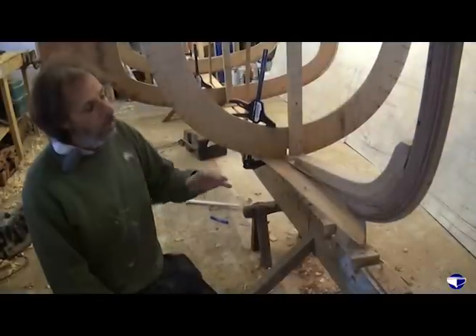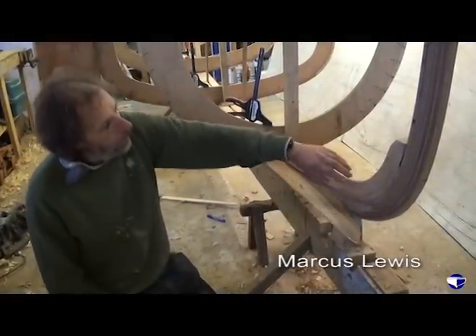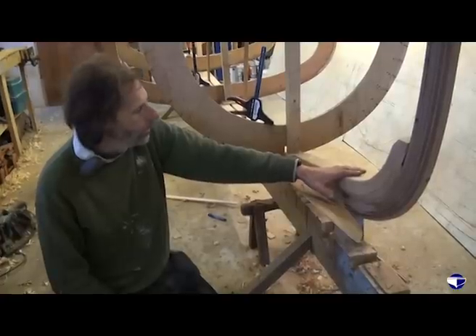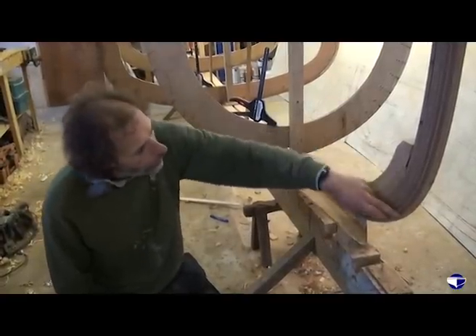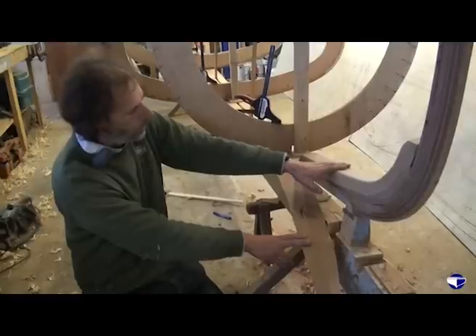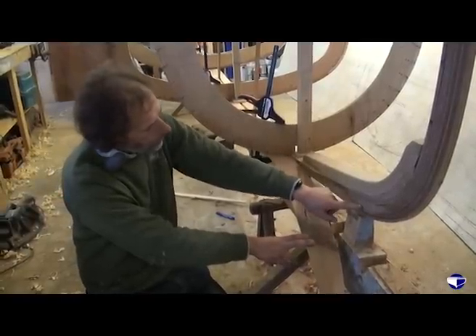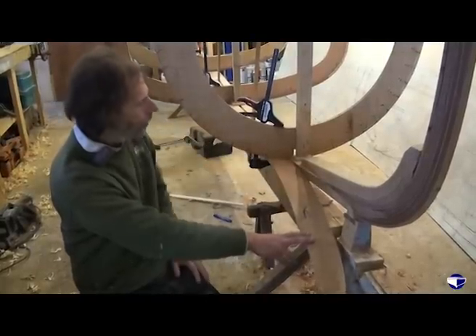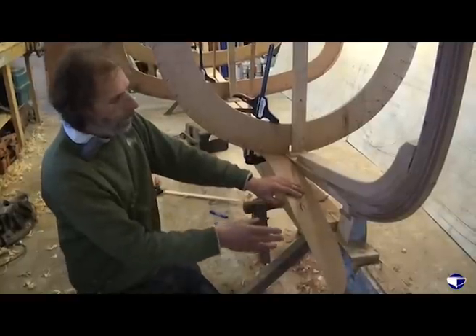Here we've got the stem, our laminated stem in position, with the stem deadwood or the stem knee, which is solid oak. That's bolted through various places, and the purpose of that really is to reinforce this scarf joint where our laminated stem is jointed onto the oak keel below. So that's all in place.